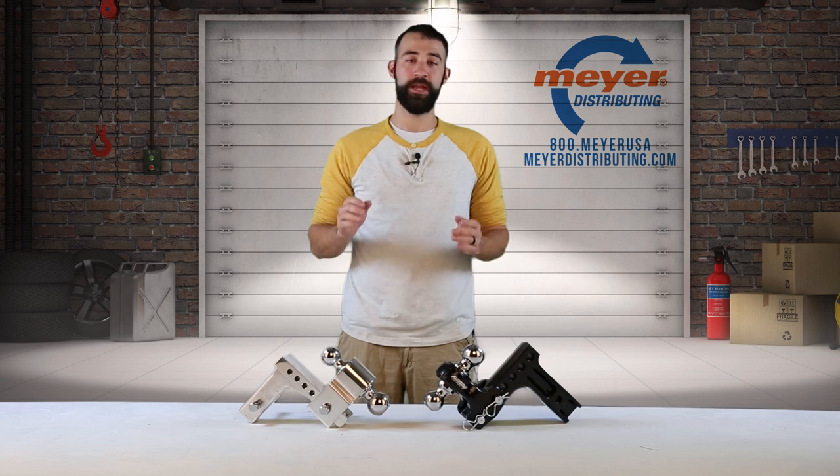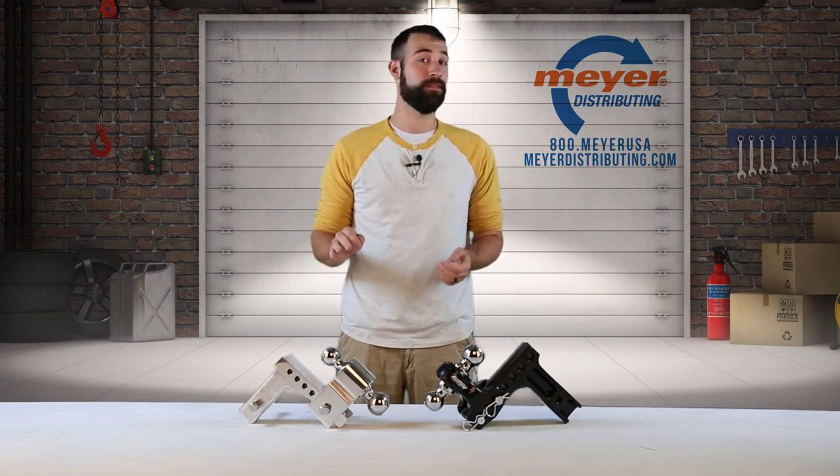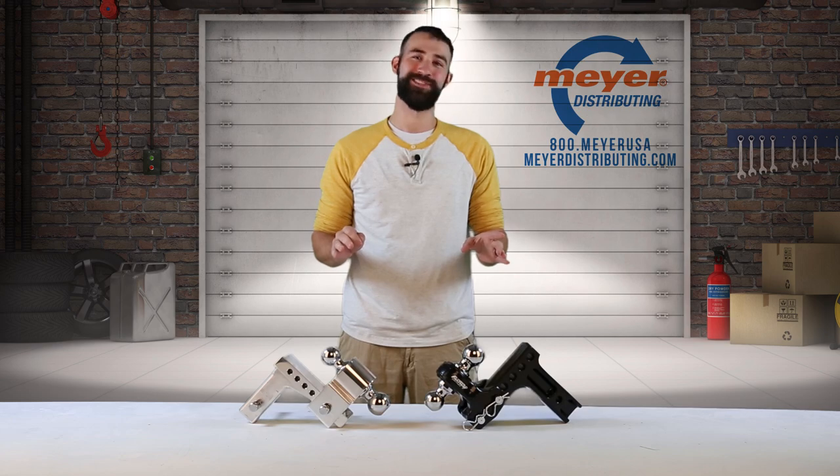Hey everyone, it's Clay at Meijer Distributing. Today we're going to be taking a look at Fastway's newest hitches, the Flash E-Series and the Flash Solid Steel Ball Mount. Let's take a look.